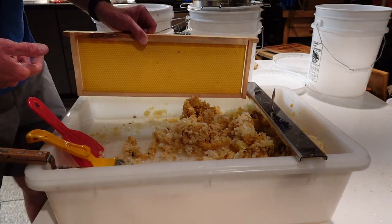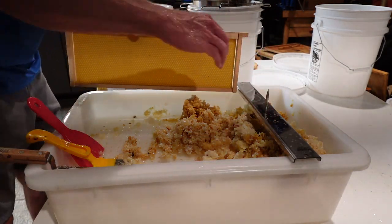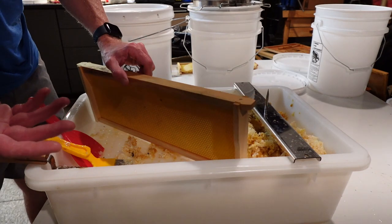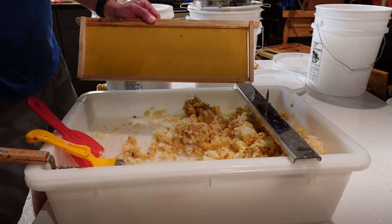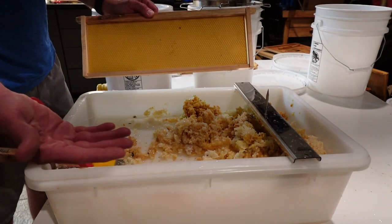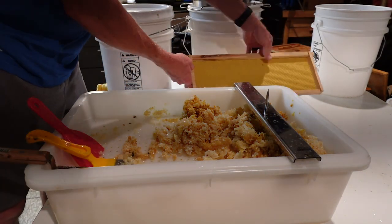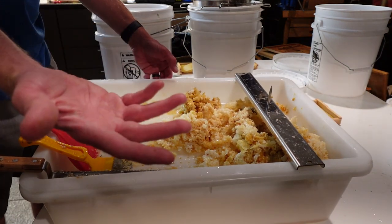But there's no — it's not even set up for that. The holes are right there; you can't even fit a medium frame in here. The point of an uncapping tank for me is that you can continue to uncap while your extractor is going, and this really doesn't help me out a whole lot in that capacity. It catches the cappings and it catches the leaks into a container underneath here.